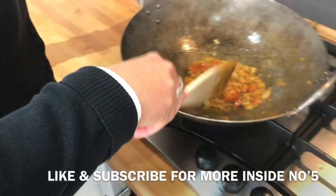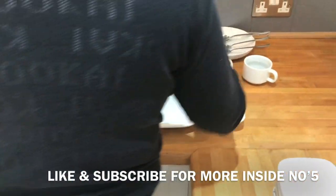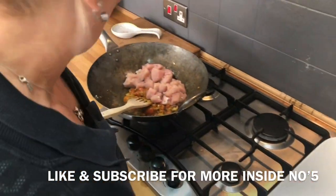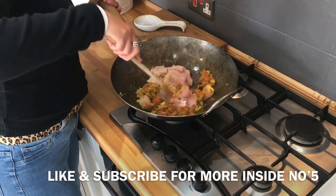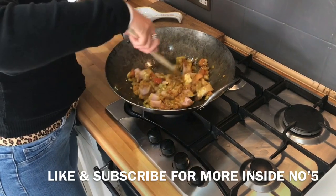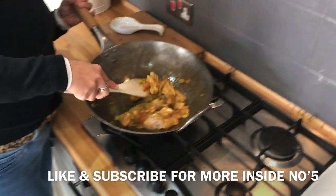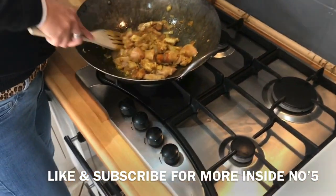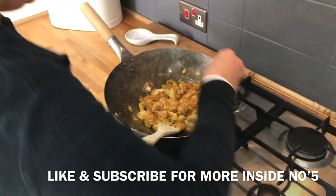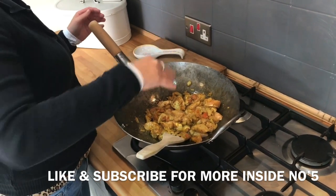We'll leave that in there just for 20 seconds, let it do its thing. Then we're going to add our chicken, which is 400 grams of freshly diced chicken. Just get all that in there - the colour into your chicken. I think this might be the best one I've done so far, just looking at the sauce and the flavour and the colour. Then I'm going to add a little bit of salt, a bit of flavour.